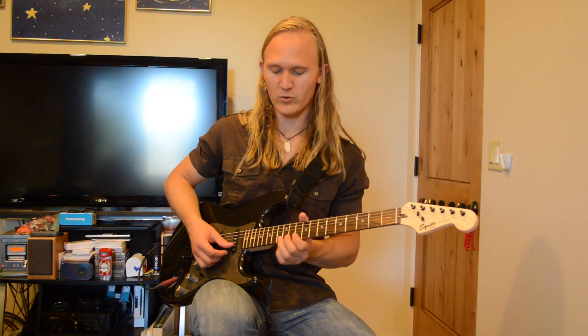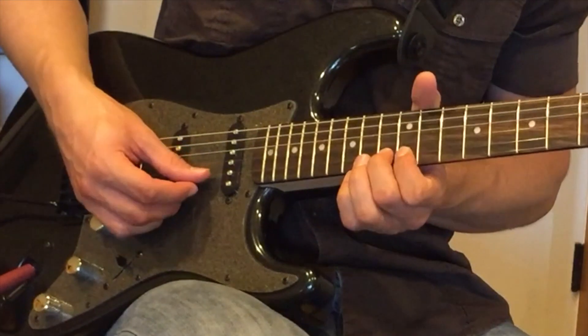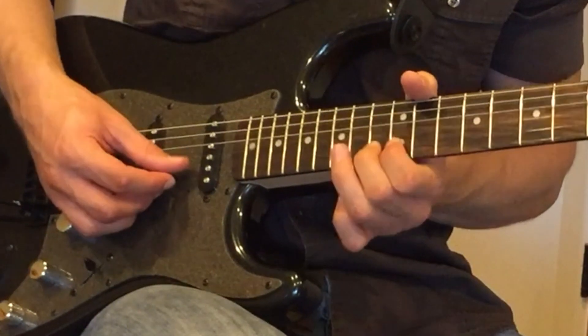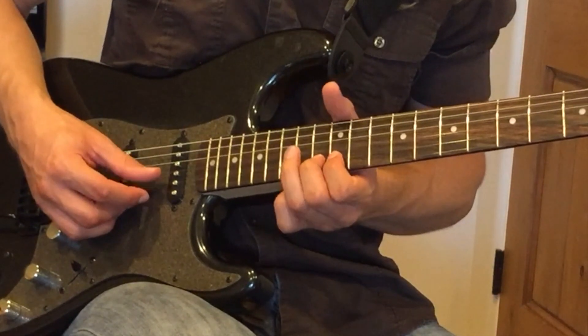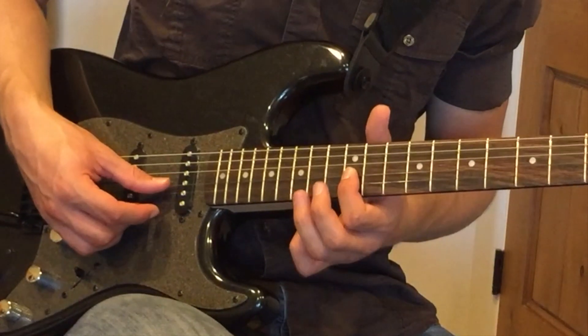Our opening riff is going to start out on the 13th fret of the B string, and we're going to bend a whole fret up to the 15th fret. So you're going to bend up, play the string again — bend up, play again — then play the unbended 13th fret, and then walk down from the 14th to the 12th fret on the G string.